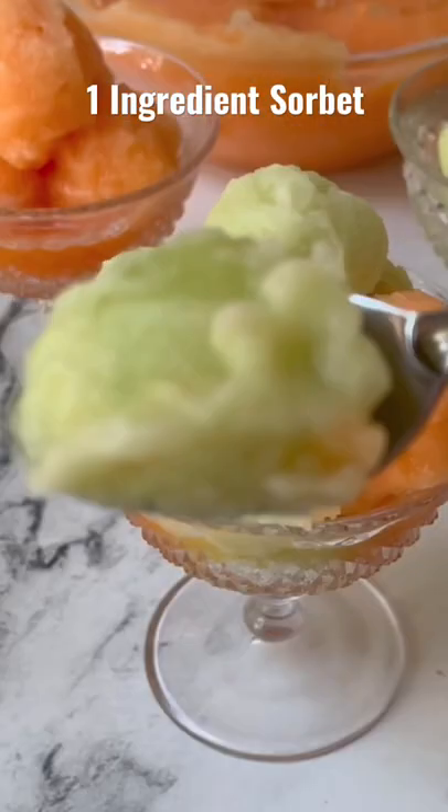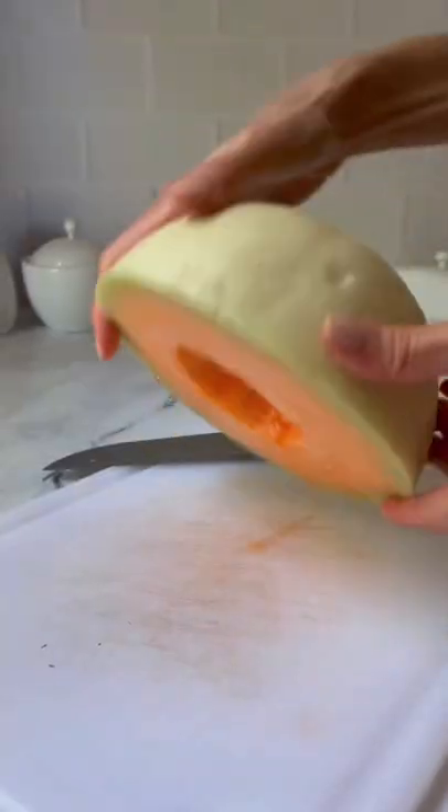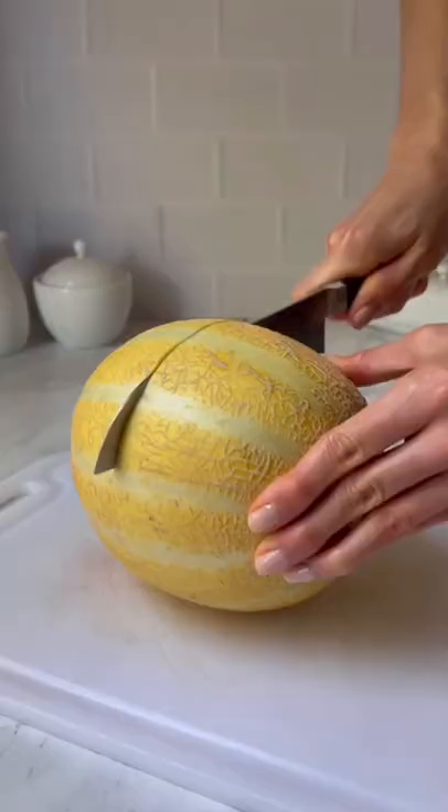Did you know that you can make homemade sorbet with just one ingredient? All you need are some melons. First I used an orange honeydew — I cut it into pieces and added the pieces to a tray lined with parchment paper, then stuck them in the freezer.